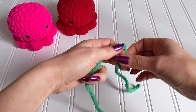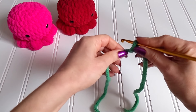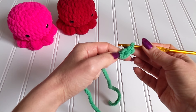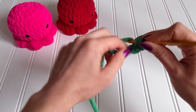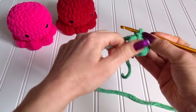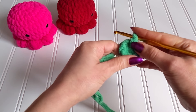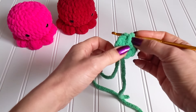We are going to start by making a slip knot, and then we are going to chain two. We are making eight single crochets on the second chain from the hook. You can also start with a magic ring and eight single crochets inside that magic ring, but I think it's just easier to chain two and then make eight single crochets in the second chain from the hook.